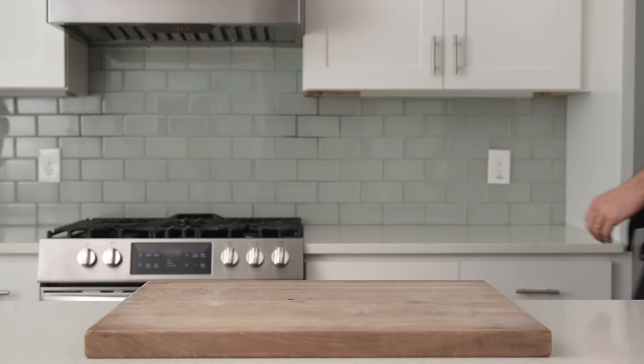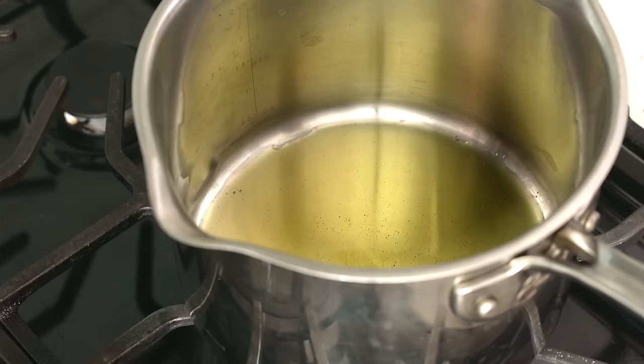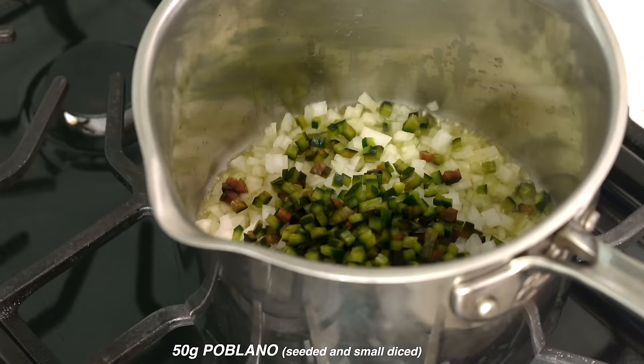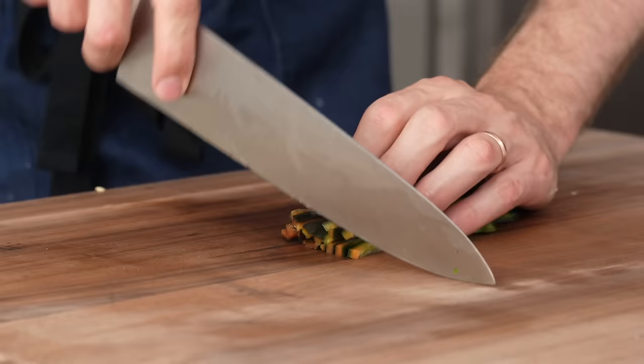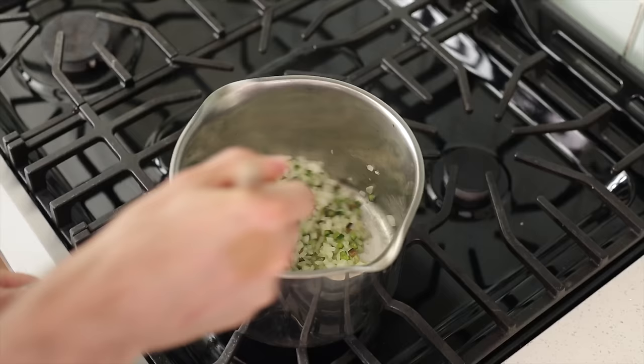I'm gonna preheat a medium tall-sided saucepan over medium-high heat. In goes three to four glugs of olive oil, or a rough 30 grams, and once that oil's hot, in goes 150 grams, or roughly one whole medium onion, small diced. Behind that goes 50 grams of poblano peppers that are also small diced. I opted for the small dice on both of these vegetables because we want them to be fully softened and melted into the background of the sauce after only about 20 to 25 minutes of cooking — no chunky stuff. A strong pinch of salt behind those veggies, then we're gonna give that a stir and let this fry up in the oil for about five to six minutes, or until things are getting all softened and translucent.